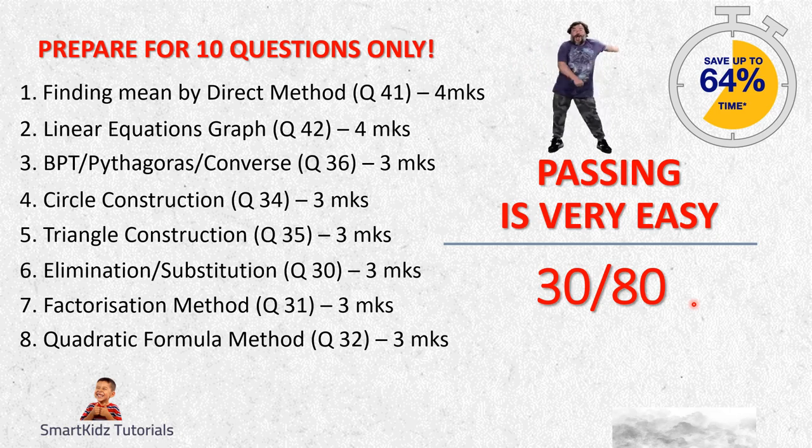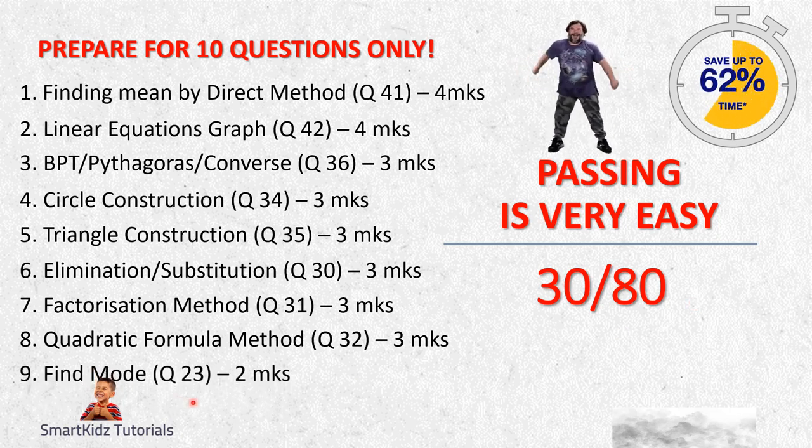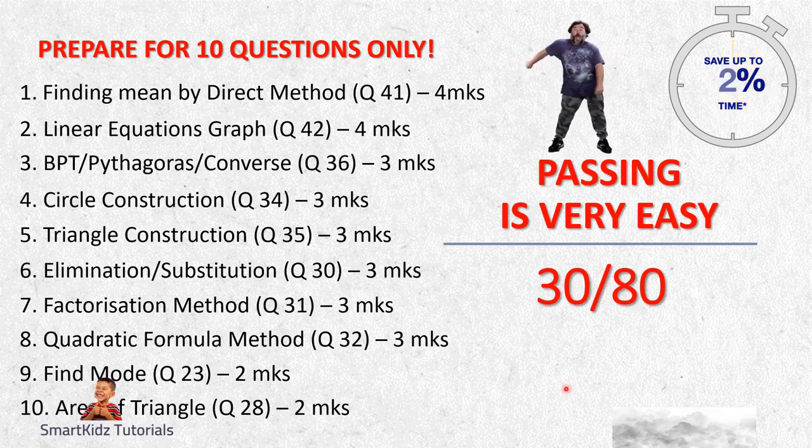This is what should be good enough for you to bag 30 out of 80 marks. The ninth question - Question 23 - is finding mode. Learn how to find mode. Learn the formula and how to get your cumulative frequency, frequency, and so forth. Learn the formula very well in order to know how to solve this. I am not saying about finding median - find mode. Learn what the formula is and accordingly practice. You should be able to bag two marks.